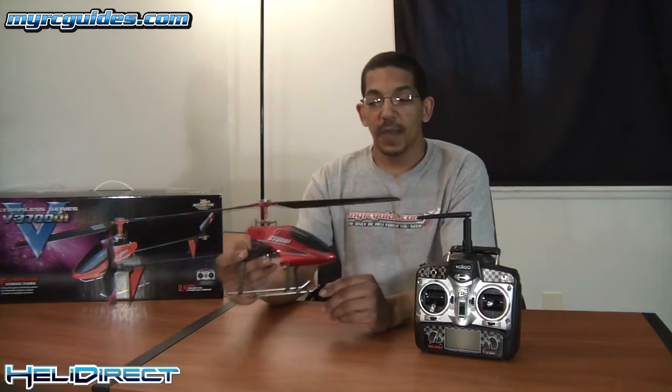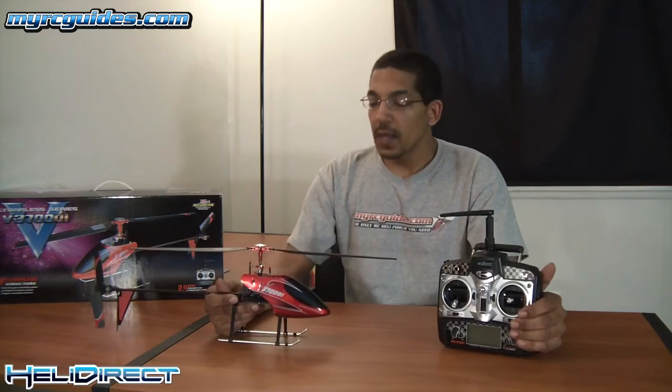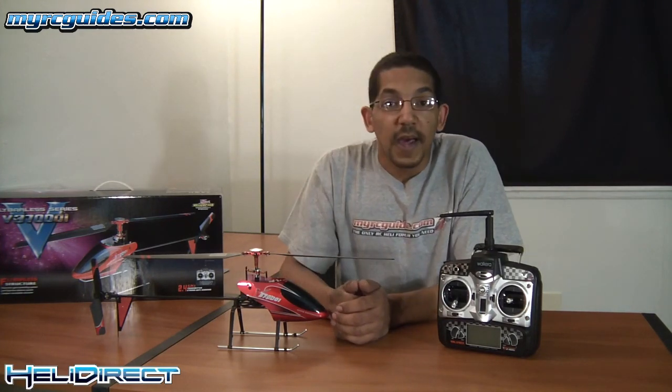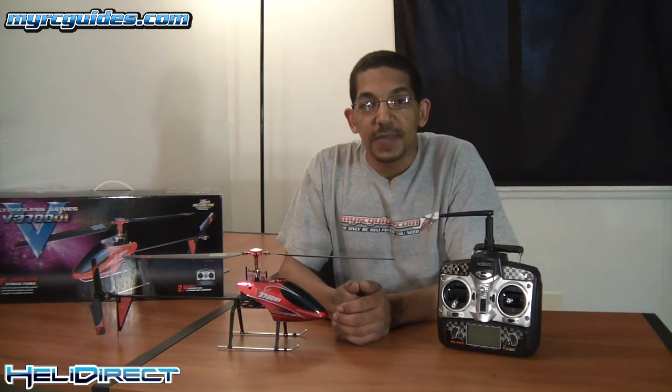That's really it for setup tips and pre-flight checks. You can see it's very simple — not a lot to check, not a lot to do in order to get this thing ready to fly. Just take your time with it. If you have any questions, you can reach me on my forum at myrcguide.com. You can find more information about this helicopter on my website, myrcguides.com. I hope this was helpful, and I look forward to the next video in this series. Talk to you guys later.